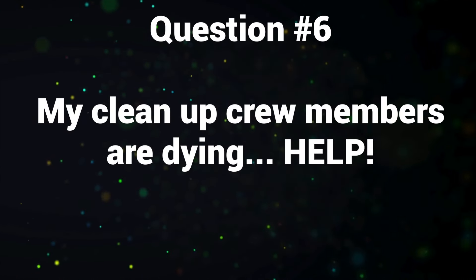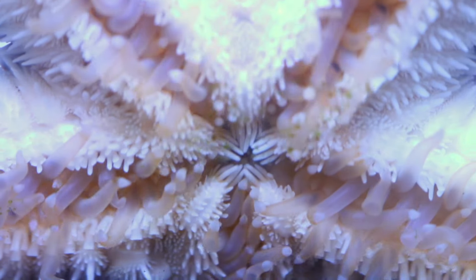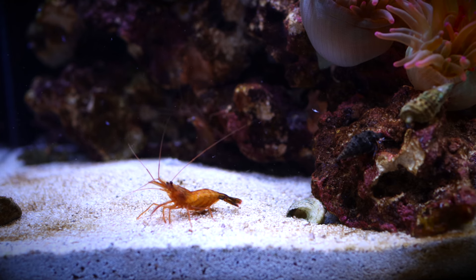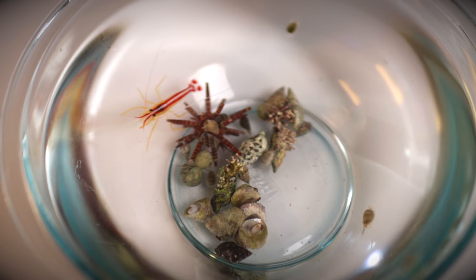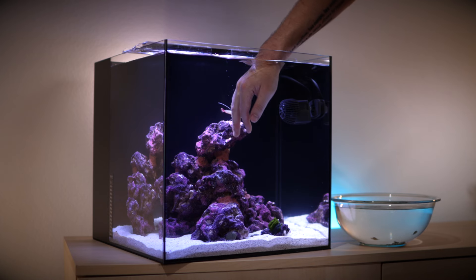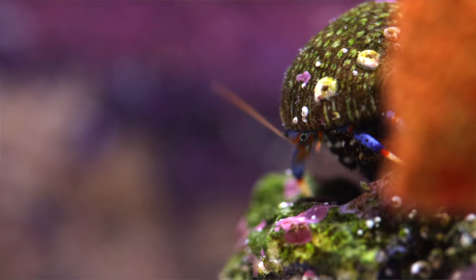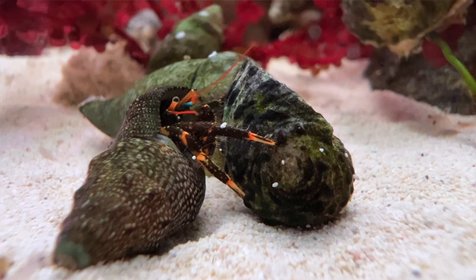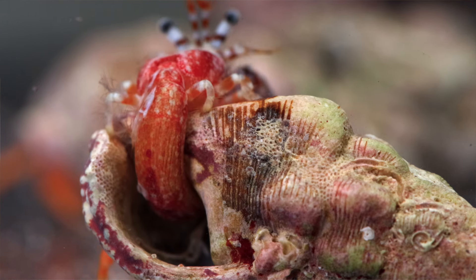Question number six: my cleanup crew members are dying. Help! That is super lame and unfortunately can happen, especially when setting up new tanks. There are a lot of reasons cleanup crew members can die. The ammonia can be too high, or even the nitrite can be too high — typically it's the ammonia though. They might not be getting enough food or the right kind of food, or they could honestly be hunting each other. For example, hermit crabs usually live peacefully, but if they need a larger shell, they're gonna go after a snail, kill it, and take their shell.